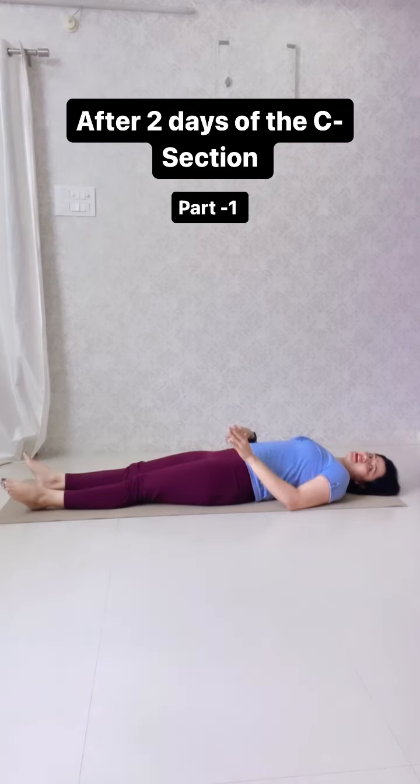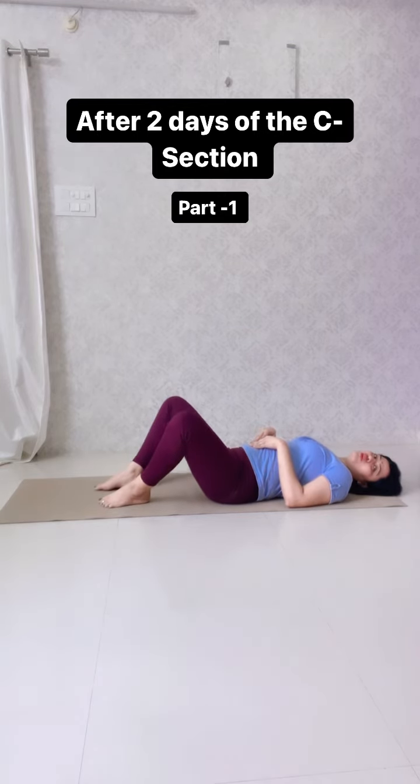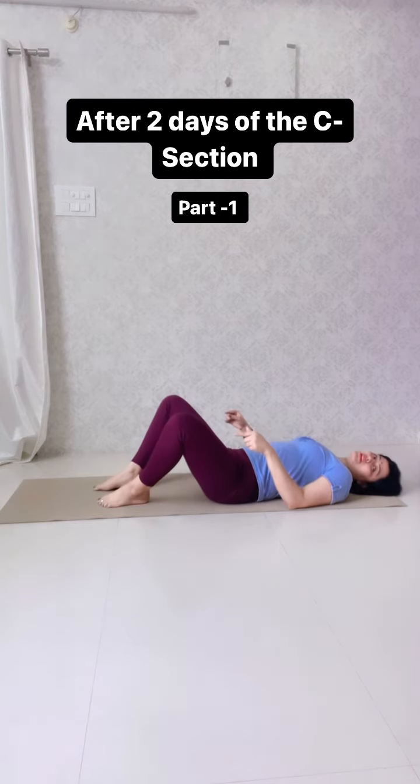This is our first exercise — do three reps with this leg and three reps with the other leg. For the second exercise, we will bend both legs, open the legs and stretch, then come back. It depends on your body how much you can stretch.